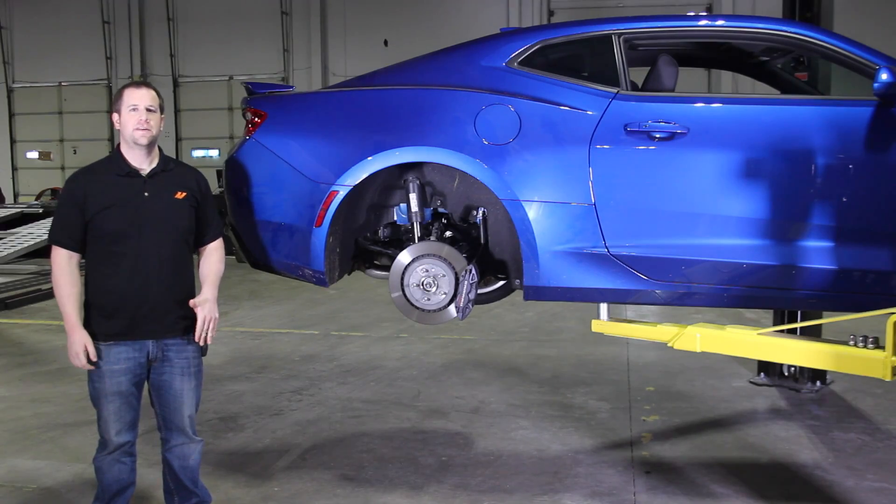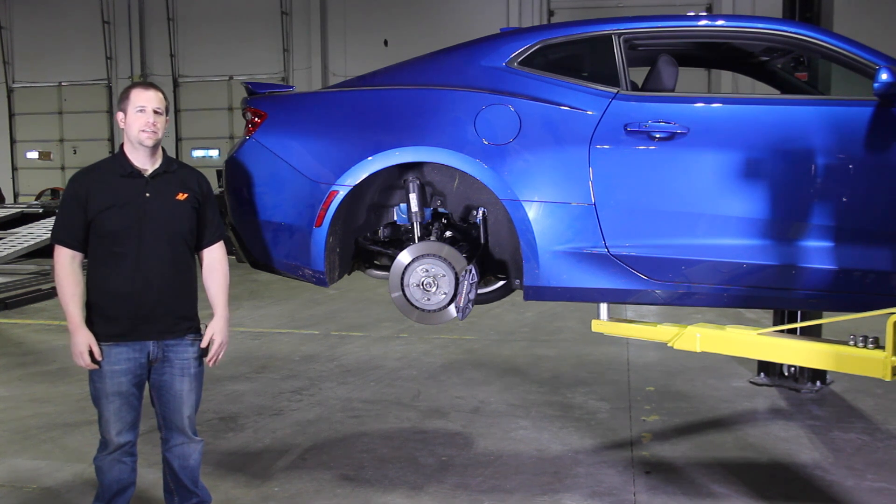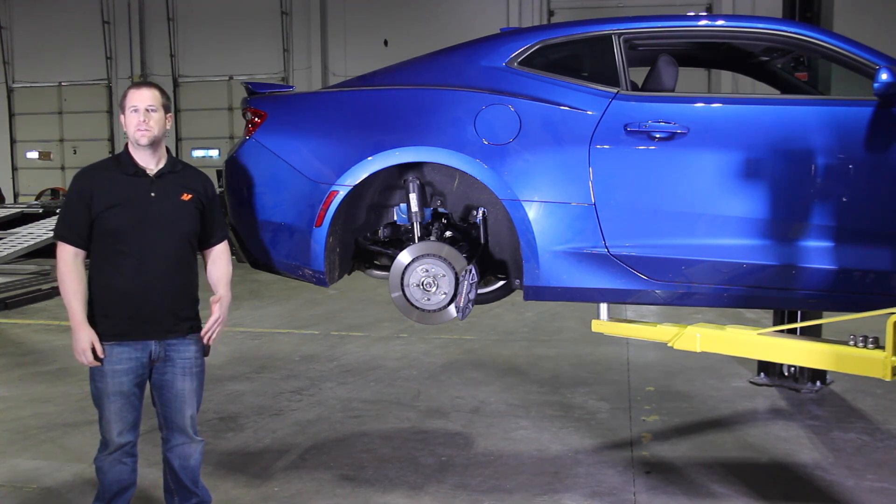That covers part seven of our video review series for the 2016 Camaro SS. Stay tuned for part eight where we go over the front and rear braking system of the Camaro.